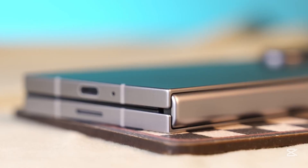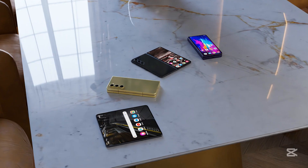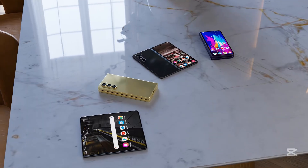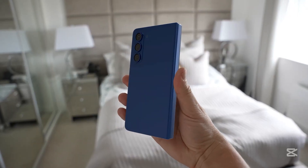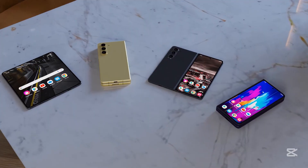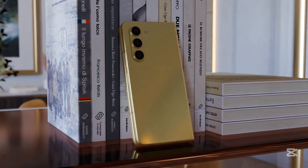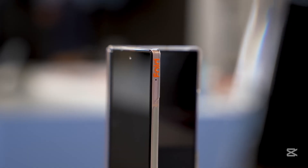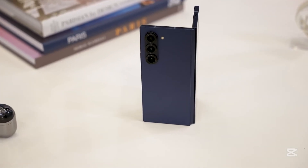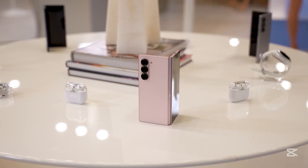That said, don't expect the Fold 7 to dethrone the Galaxy S25 Ultra as Samsung's photography king. Still, it's likely to deliver stunning, detailed shots while continuing to lead the charge in the foldable space. And honestly, the bigger bump probably won't make headlines, not when Apple's upcoming iPhone 17 is rumored to debut a bold, pixel-inspired camera island that's already sparking heated online debates.